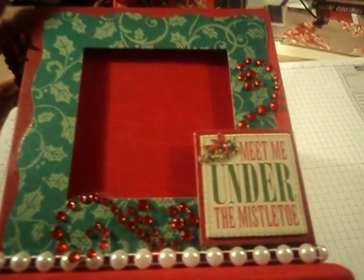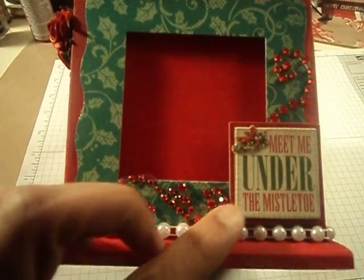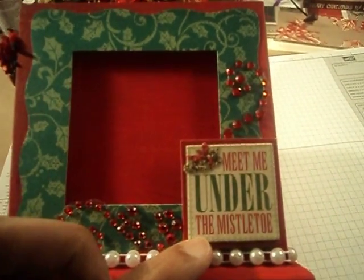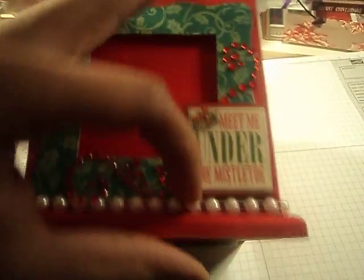And then this side, I just added some bling here and up there. And this is a Can Company chipboard sticker that says 'meet me under the mistletoe.' So that's that side.